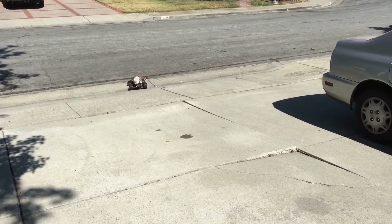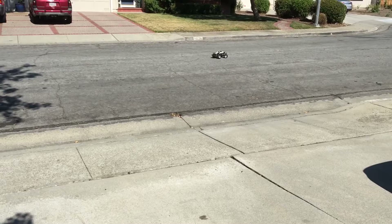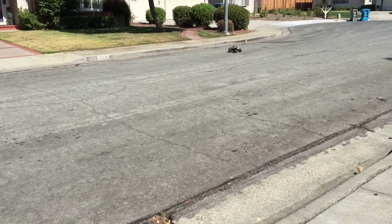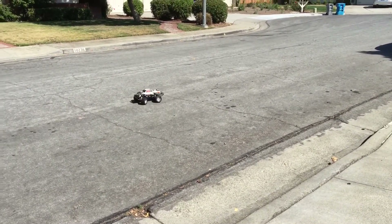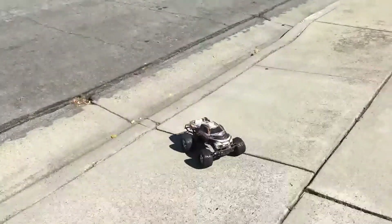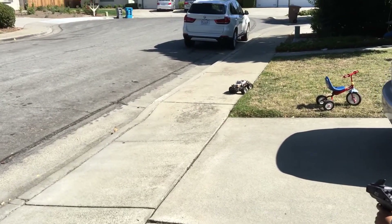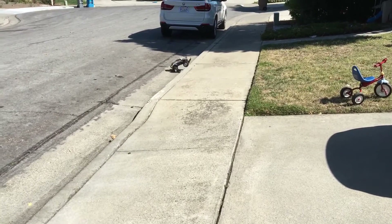All right, Sam's first drive in his new truck, his new Stampede! You can let her rip — pull the trigger all the way down, just not toward me. Can't jump the curb — that's what it's built for, Sam.